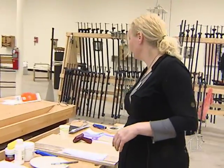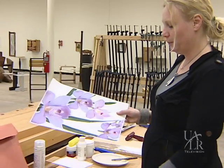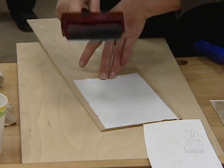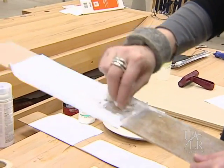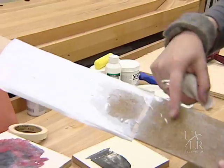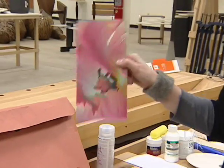You take a color copy like this and you basically glue it to a piece of wood. After it has been sitting overnight, you wash off the paper and the image stays in the wood. After that you can put some finish on it and you have what looks like a printed image.